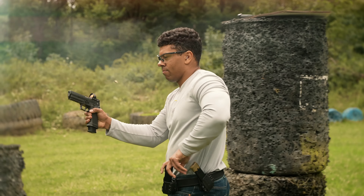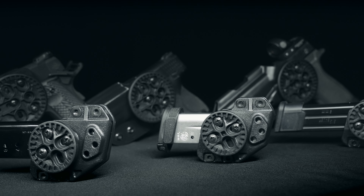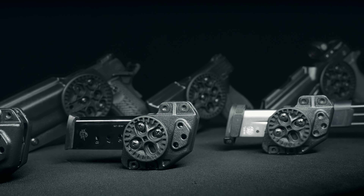Personalize your retention like never before with our multi-directional adjustment system, allowing you to adjust for not only the thickness of your mags, but also the width. The Velocity OWB Mag Pouch will fit a wide range of magazines.